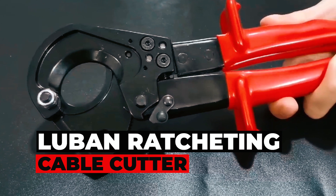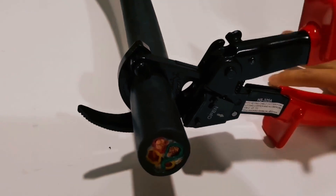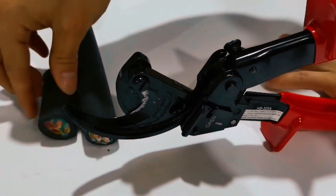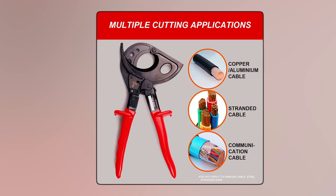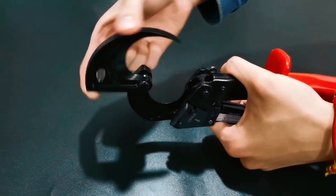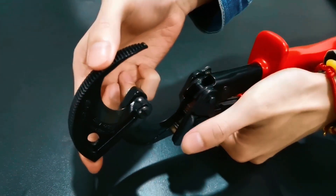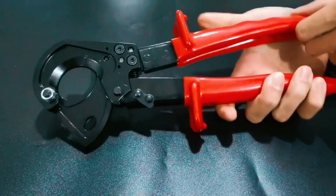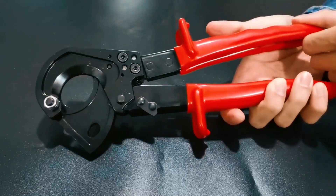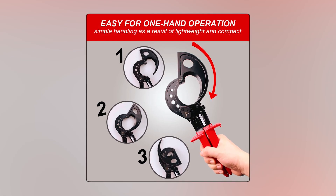Lumen Ratcheting Cable Cutter. German-engineered for precision, the Lumen Ratcheting Cable Cutter is your answer to effortless cable cutting. Whether it's copper or aluminum single conductors or multiple stranded cables, this tool handles them all up to 400mm², with clean, smooth cuts. The ratchet principle ensures minimal hand force is required, and its lightweight and compact body make it perfect for confined areas.